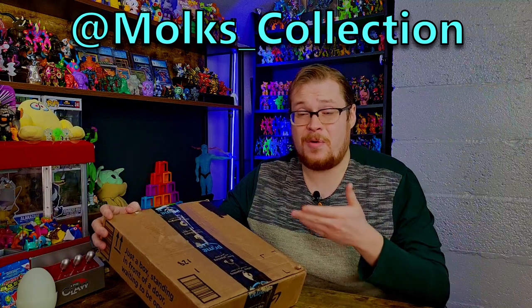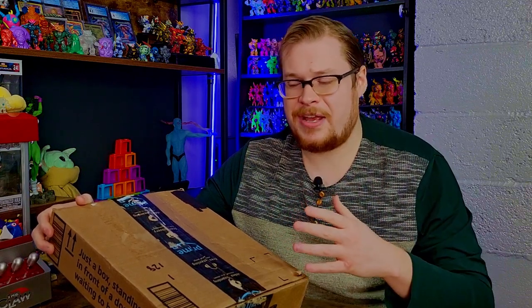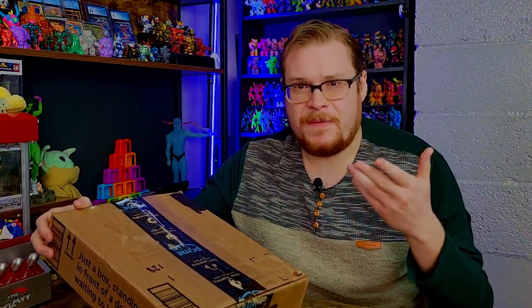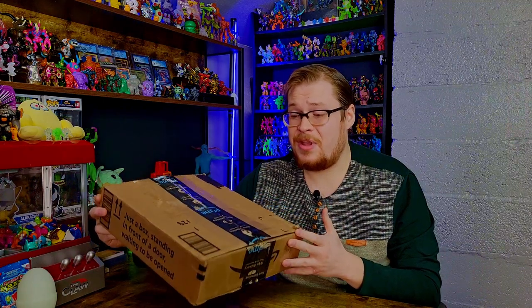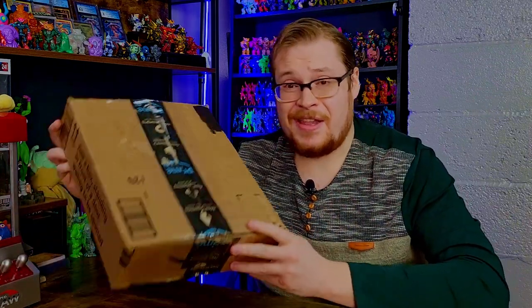He also ended up showing me a ton of his Crazy Bones collection, which is absolutely insane — a lot of rare and very unique items. He has an Instagram called Molks Collection, go check him out and follow him for his cool Crazy Bones and Boglin stuff. He threw in a few things here — some Boglins, one other thing I know about which is a really cool Crazy Bones themed product, and there might be some other stuff too. I really want to see those little goblin Boglin guys — they look really unique. So thank you Mulk for sending this package, I really appreciate it. It's been a pleasure talking with you over the past three weeks.